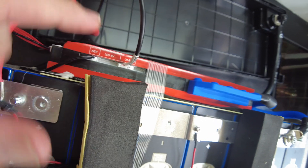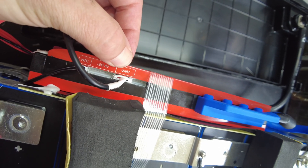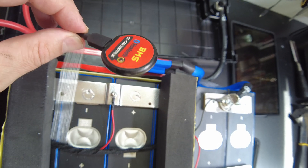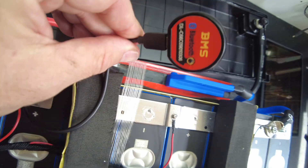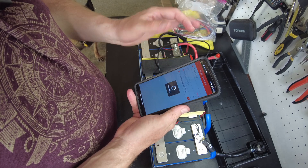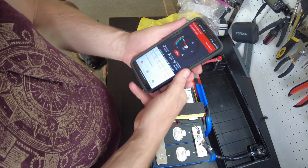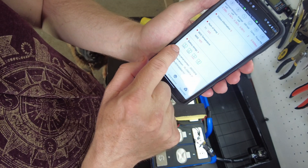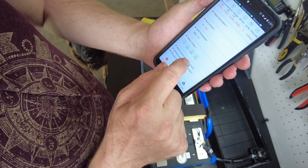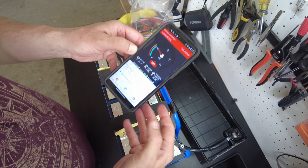Check this out — I was examining the BMS and I noticed it said UART. So this is a smart BMS; they just did not install a Bluetooth dongle on it. I have one and I plugged it in, and we're able to connect to it. There are our cell voltages: 3.287, 3.287, 3.288, 3.286. It's actually a smart BMS.